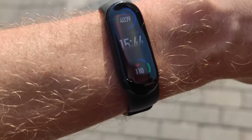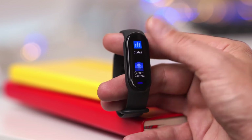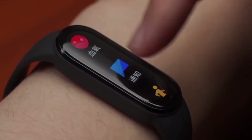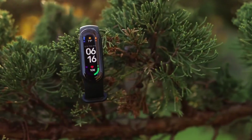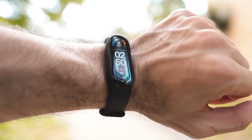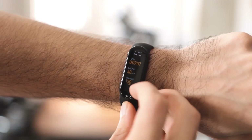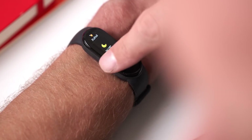The Xiaomi Mi Band 6 is a great fitness tracker for an excellent price. If you already own a Xiaomi Mi Band 5, though, there's really no reason to pick up the Mi Band 6 — the only reasons to consider upgrading are the larger screen and the blood oxygen tracking. Additionally, if you're looking for a more fully featured smartwatch, the Mi Band 6 probably won't be enough for you. The Mi Band 6 does one thing and does it really well, and that's fitness tracking.